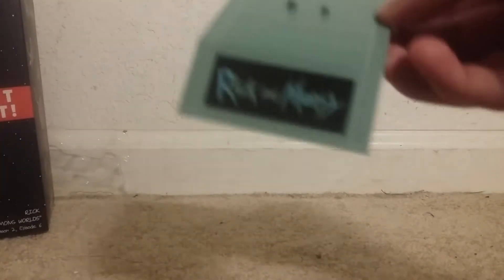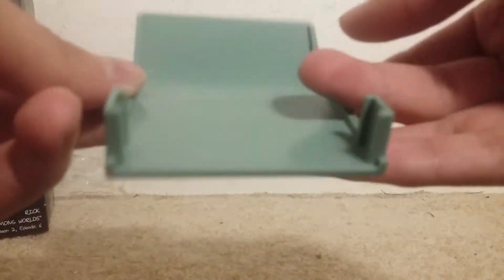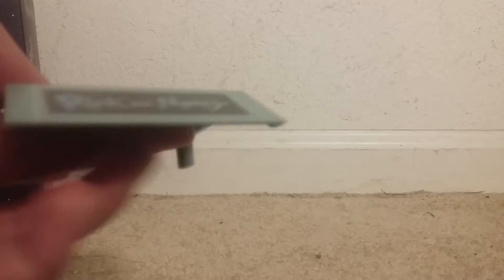Let's open it. Alright, this is the stand — pretty basic stand, but it's a pretty basic figure so it fits.